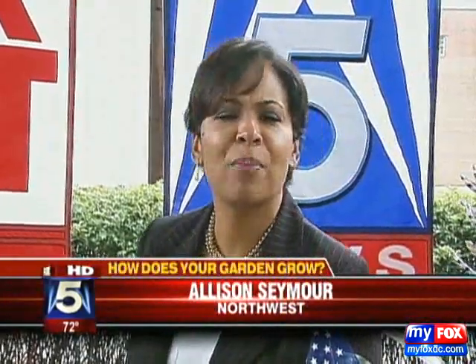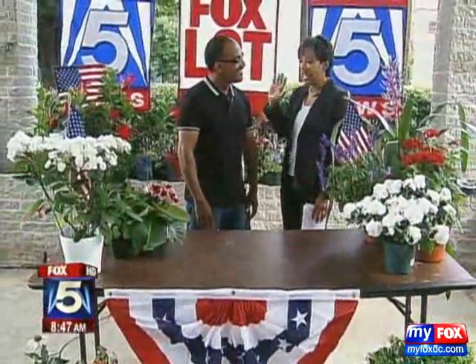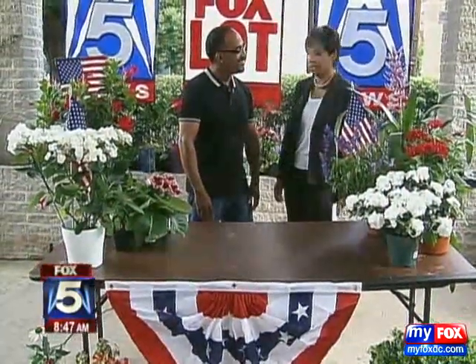Hey, do you want your garden to reflect just how patriotic you are? Well, Derek Thomas, our friend in the How Does Your Garden Go? segment, is here to show us how to make it all red, white, and blue.